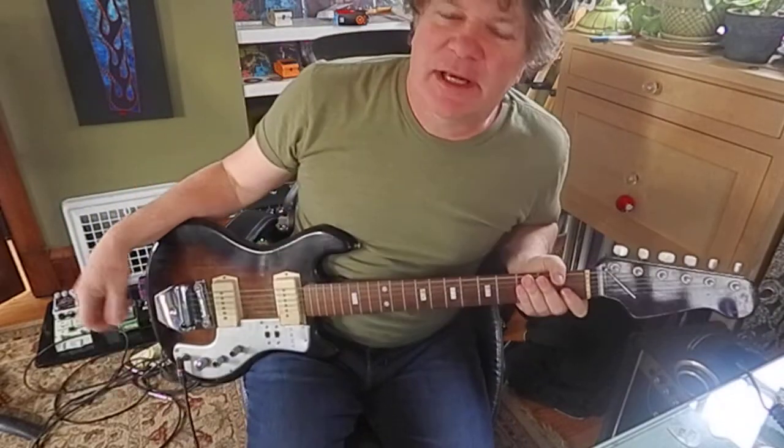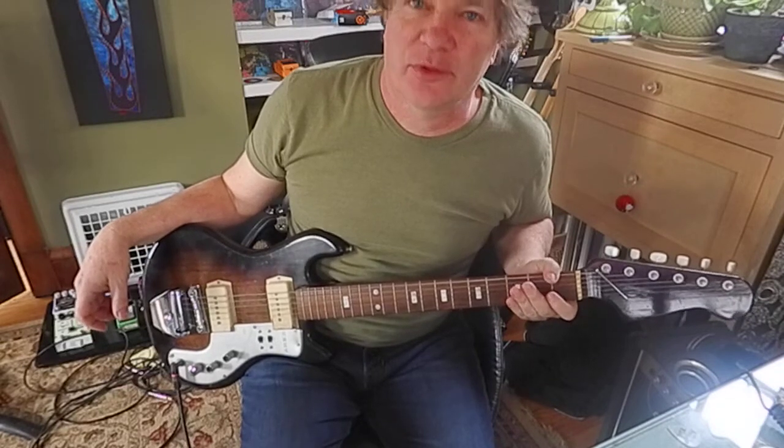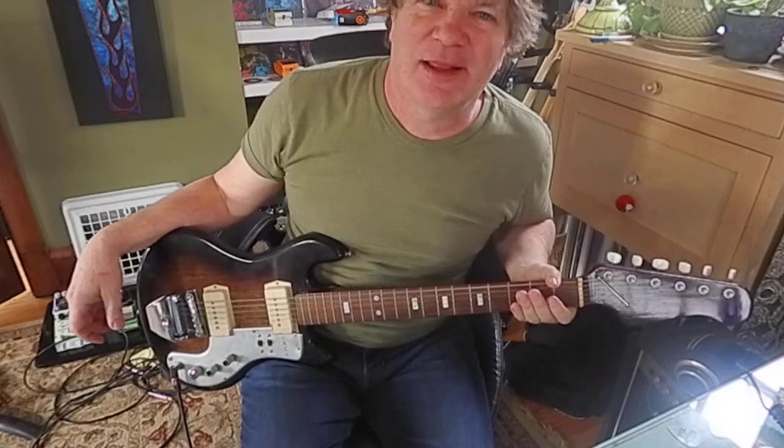Hey guys, it's Brooke Hoover. I'm a guitar teacher in Cedar Rapids, Iowa, where there's really nothing to do other than play the guitar. So I like it here.